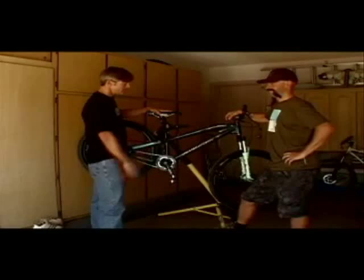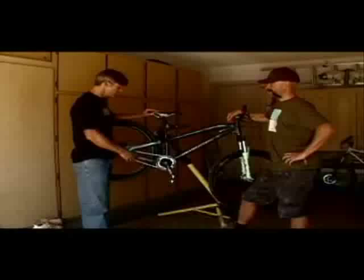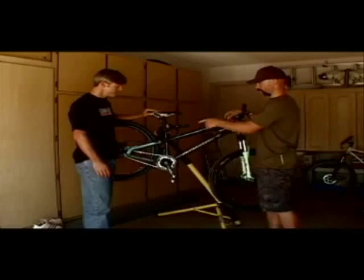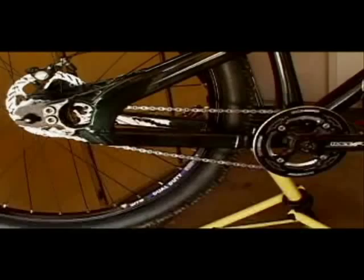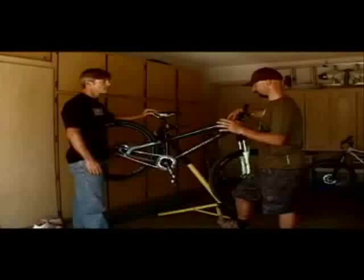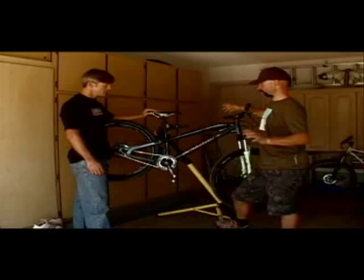I started here with the Santa Cruz Jackal because it was such a sweet bike. Why is it such a sweet bike for this kind of purpose? Why I like it is you can make it into a geared bike or a single speed. It has short chainstays that make it really snappy in the turns for those tight berms. The whole front end is super stiff and sloping so you can get out of the way of it — it's just like a big BMX bike.